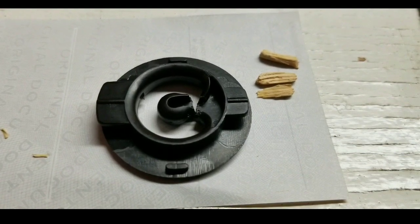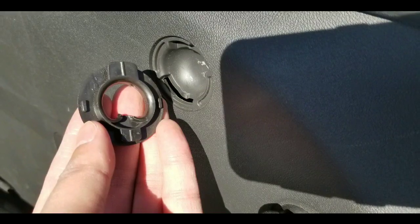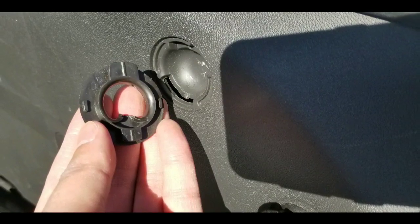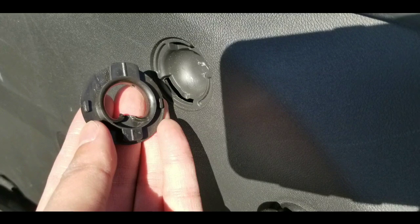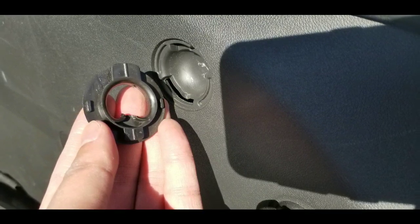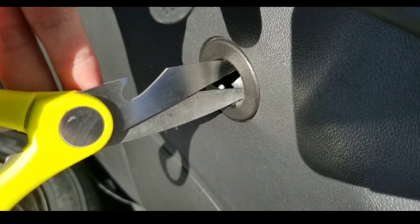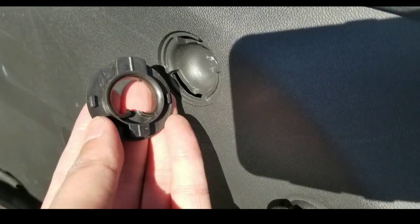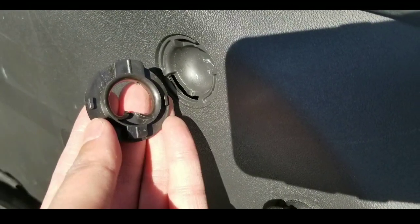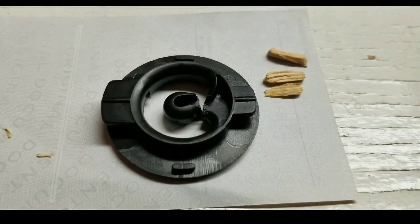You need the broken part — the tip as well as the housing. To take it off, you basically push it down and turn about 10 to 15 degrees, and then it pops out. Since mine was already broken, I just shoved a scissor in there and twisted it and it basically popped out.